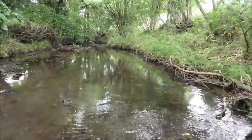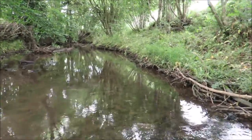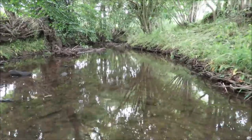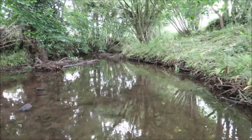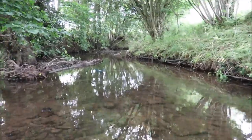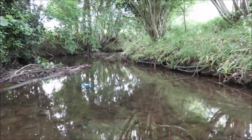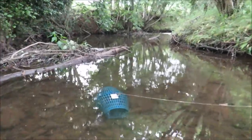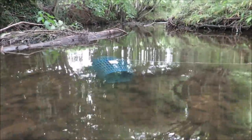Well hello there my dear friends, welcome back to the Scott Rea Project. We're in my crayfish hot spot and it's about time we caught a few and cooked a few. So we're here emptying the traps — here is trap number one, let's see if there's anything in there.